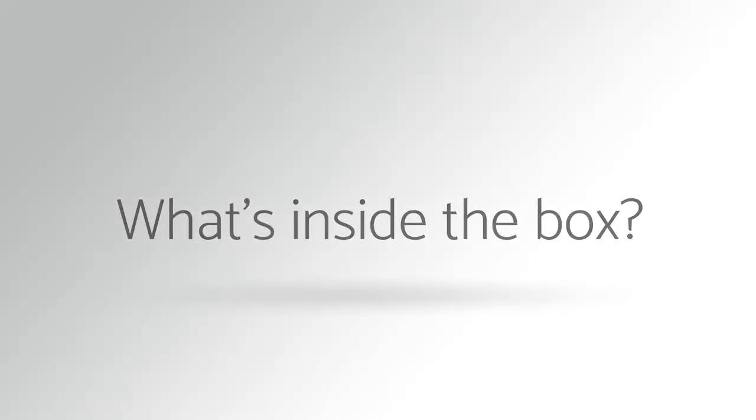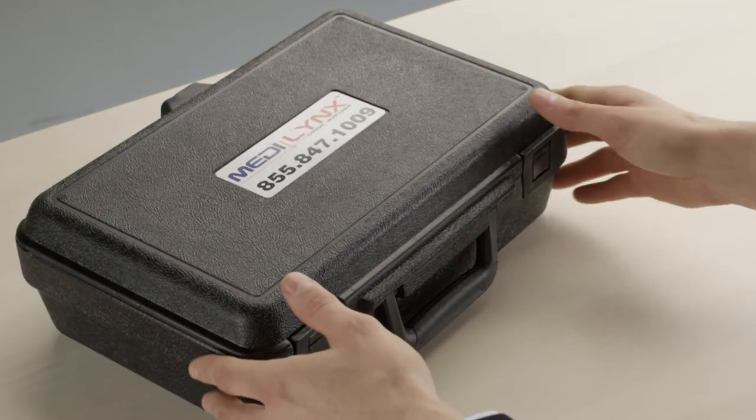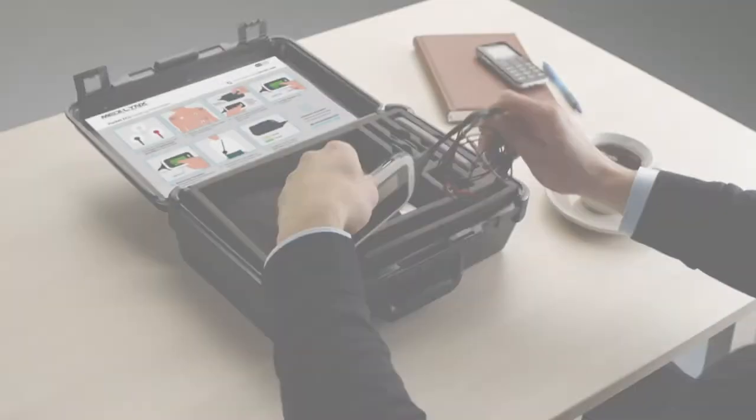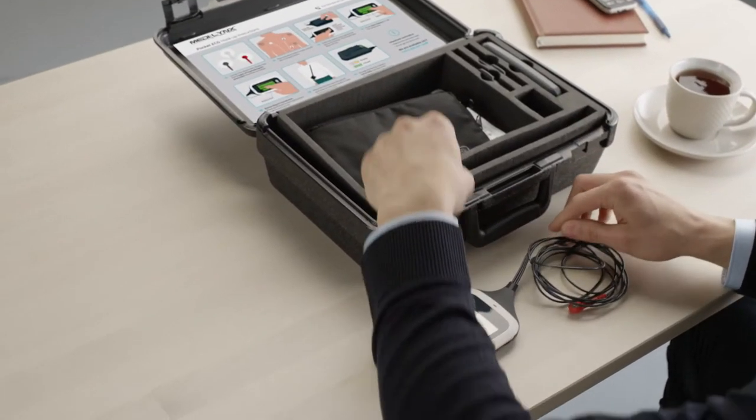What's inside the box? You've received your pocket ECG. To start using it, first open the box. Carefully take out all of the components, one at a time.